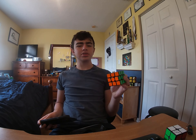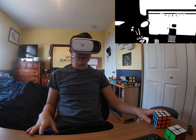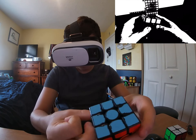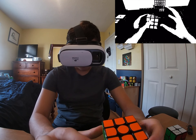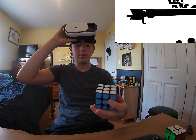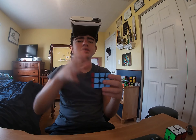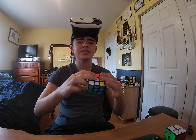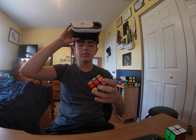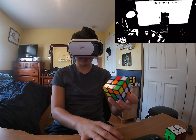Instead of having the colors all different, level five is going to be in black and white. This whole frame is either black or white — not even grayscale. These colors look the same, and I can't even see the scramble, so I'm not expecting to get this at all. This is definitely going to be the most challenging level. Yeah, this is going to be impossible.